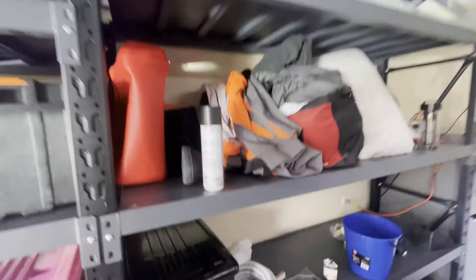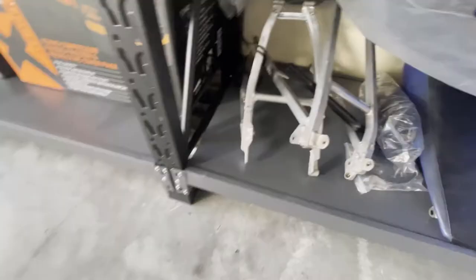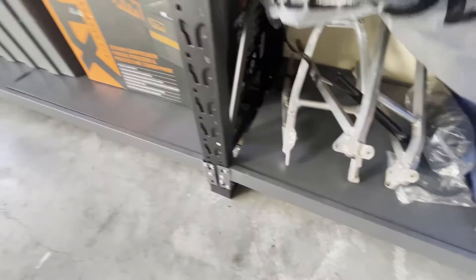Panning into the workshop shed. This section of shelving contains all the parts and bits and bobs I'll be using to build the beast. I've got some plastics here from eBay. There's a couple of subframes there - one of them doesn't fit, they mislabelled it. I'll go into more detail later.